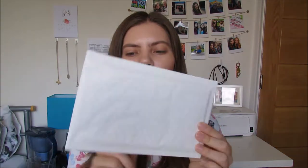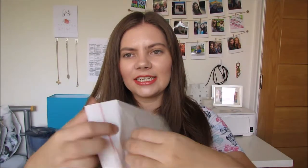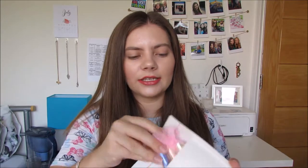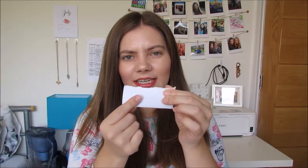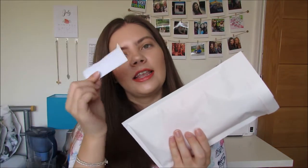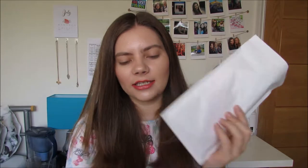Once I've done that I then use a bubble envelope. You can see inside it's got the protective packaging so nothing will break. I put that in so that goes right at the bottom and then I like to write the address on a sticky note, just because I can waste these because these are cheap, but the envelopes are quite expensive so if I make a mistake I can just get a new sticky note and stick it on instead.